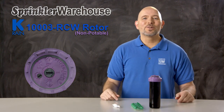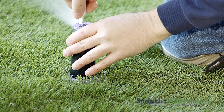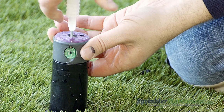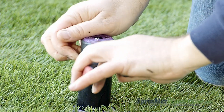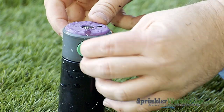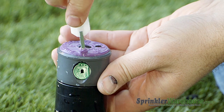Let's go look at this rotor in action. We could pull up the riser with the tool, but it's easier just to run the zone and turn off the water to the head with the flow shutoff slot. Back out the nozzle retention screw to get it out of the way of the nozzle. Pull out the nozzle with a pair of needle nose pliers. Put in a new nozzle. There's this little divot here where the nozzle accepts the nozzle retention screw — that part goes up.